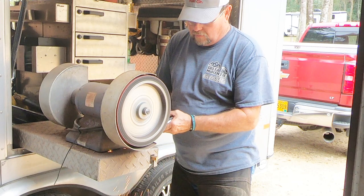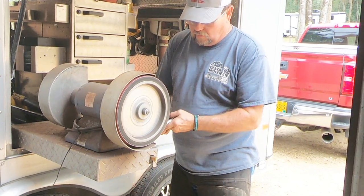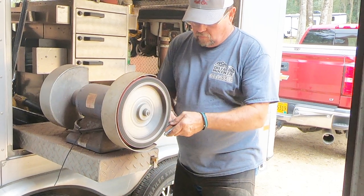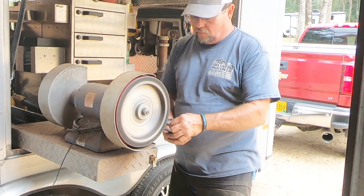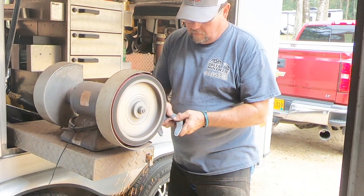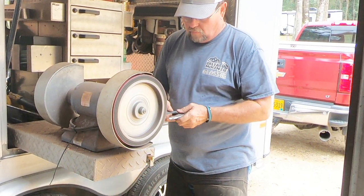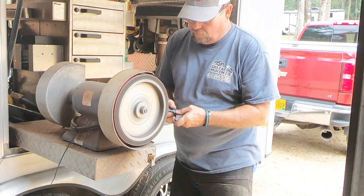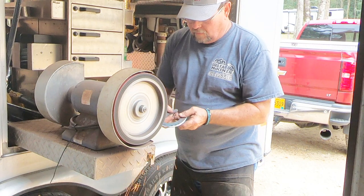He puts just a little bit of bevel on those corners — the part that's against the horse's foot. What that'll do is if the shoe happens to stick out past the foot just a little and the horse steps on it with his other foot, that bevel will help that foot slide off so he doesn't pull the shoe off.